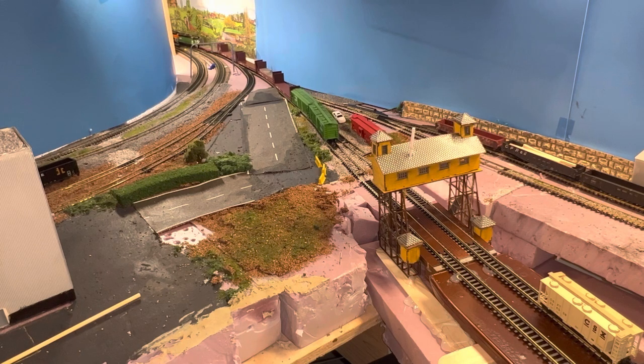Everything you see with the exception of the track needs to be picked up and rebuilt.